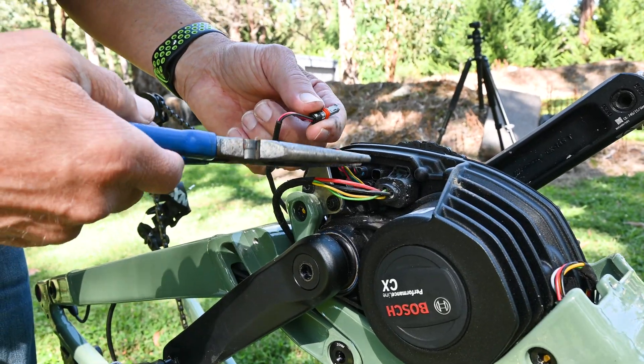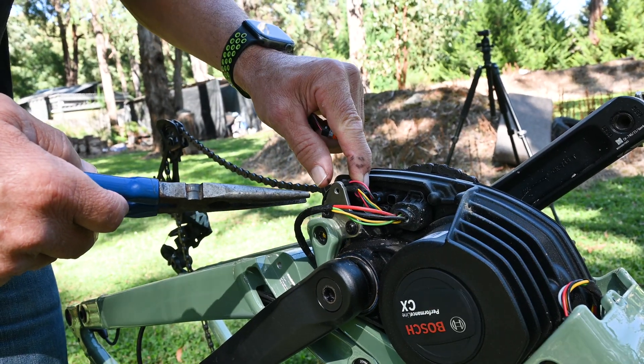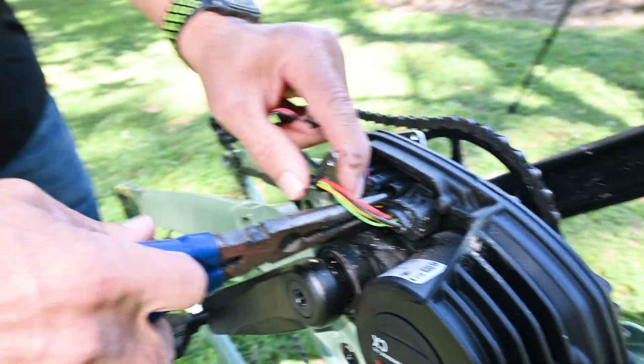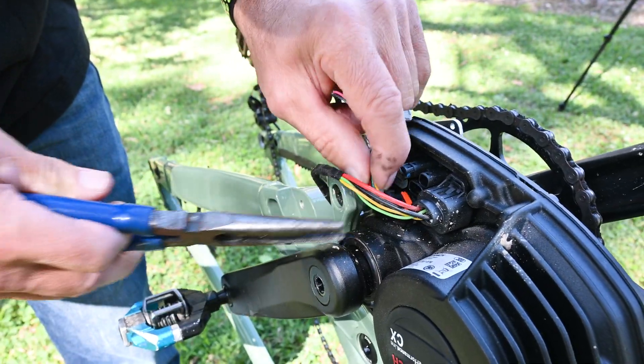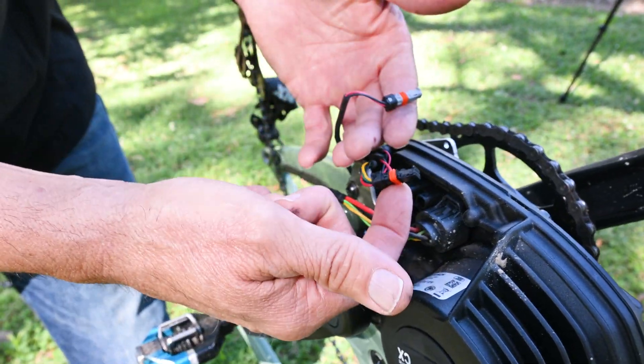If you pull that one out you'd see blue, and if you pulled that one out you would see black. Now the second plug to remove is this four-cable plug. So there are the two plugs to remove.